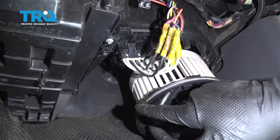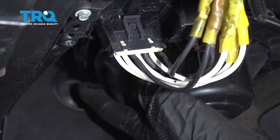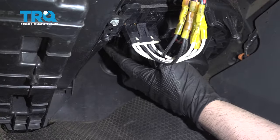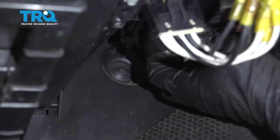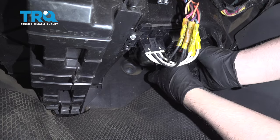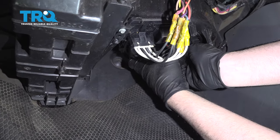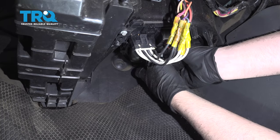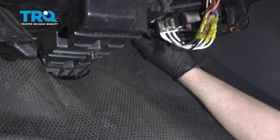Take the new blower motor and index that tab right over here. There's a little slide, so push it up right there. When you push it up, you're going to twist it to the right like you're tightening it — just twist it.